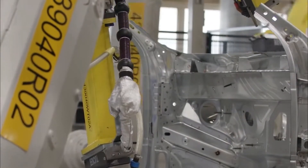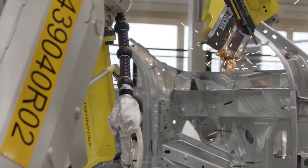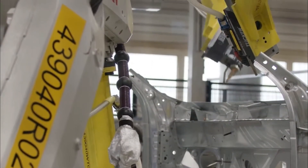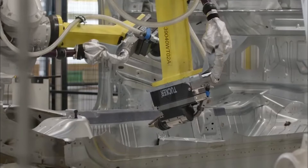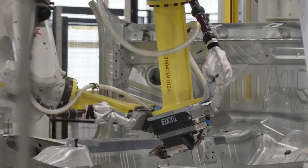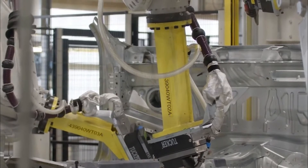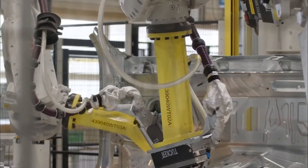Now the body parts are welded at various spots.